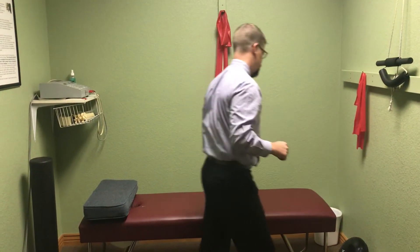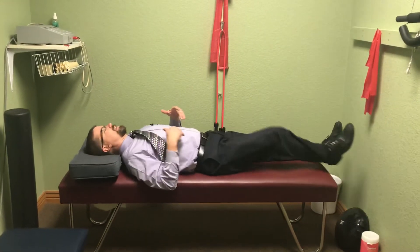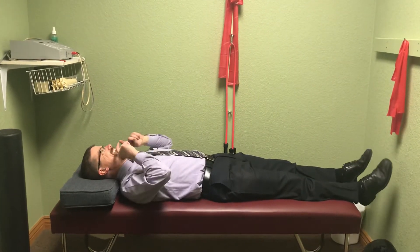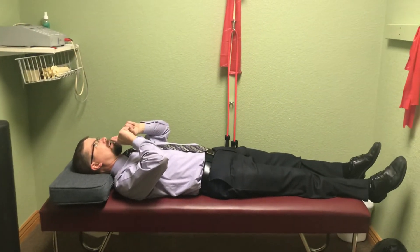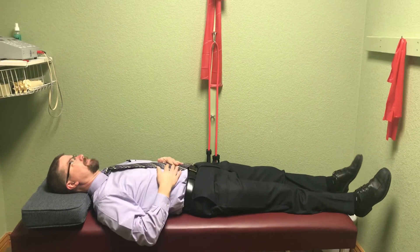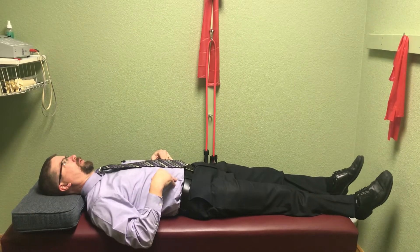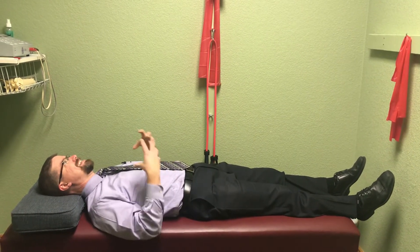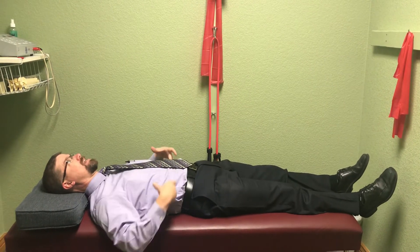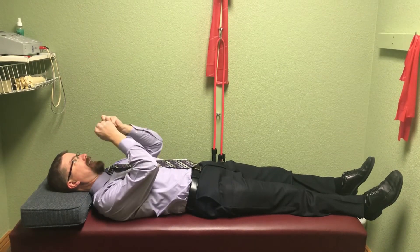This exercise starts with you on your back. What you're going to do is pretend like you've got a ping pong ball on your lips, and you're going to try and blow it through the ceiling. When I did that quick breath, I can feel the muscles — my abdominals are tight, my obliques are tight, but most importantly, the muscles in my lower back tightened up.